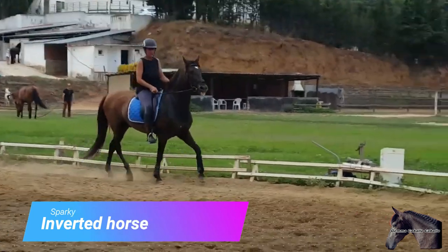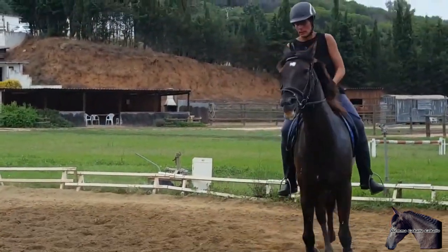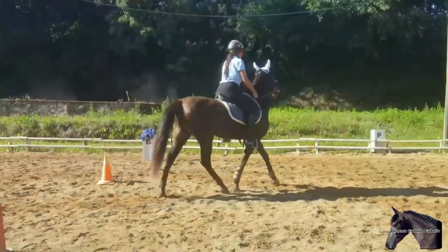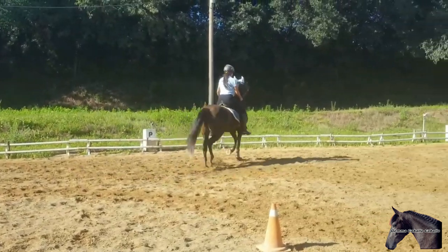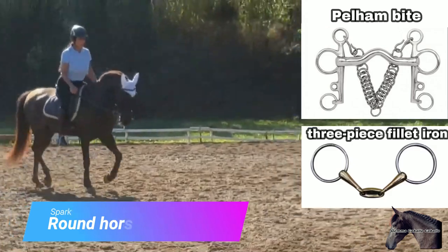Here we have Sparky, a horse constantly fighting the bit, lifting his face and constantly fighting the rider. With good technique and patience, he managed to go from an inverted horse to a round horse leaning on the bit. When he came into my hands, that horse was ridden with a pelham and I changed him and put a three-piece snaffle on him.